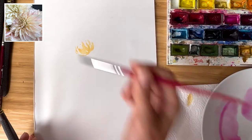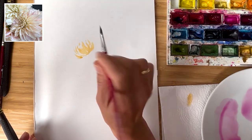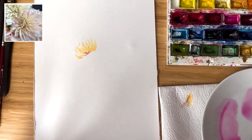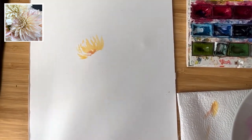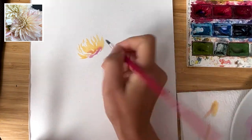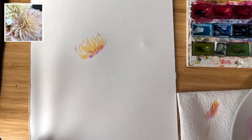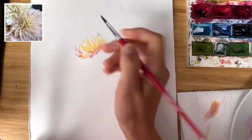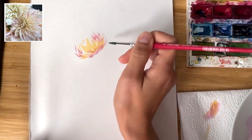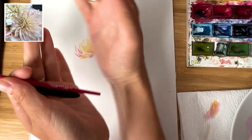No need to be very precise — I just recommend you to use a brush with a very fine tip to make the petals really nice and shapely. I started with cadmium orange and now I add drop by drop 'rose' — that's the name of the color. I love it — it gives such a beautiful blend. That's the middle of our dahlia.